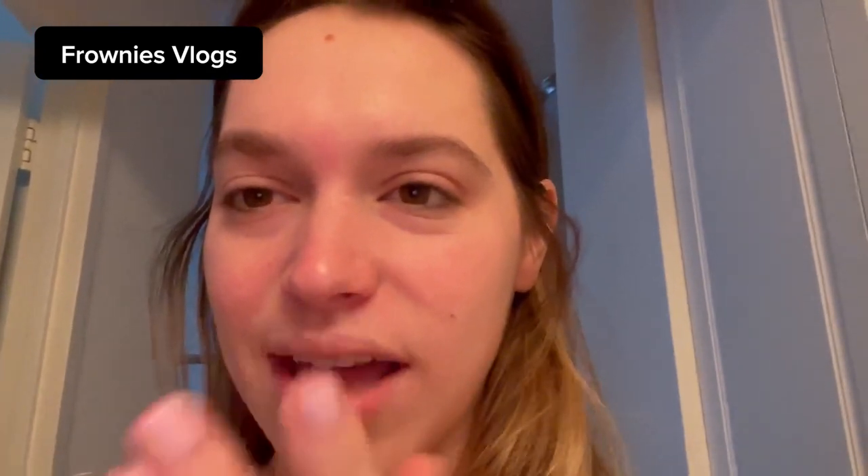This is me trying to move my forehead. What the hell? I've always been able to make a scrunch here — I literally can't do it. I'm actually shocked.